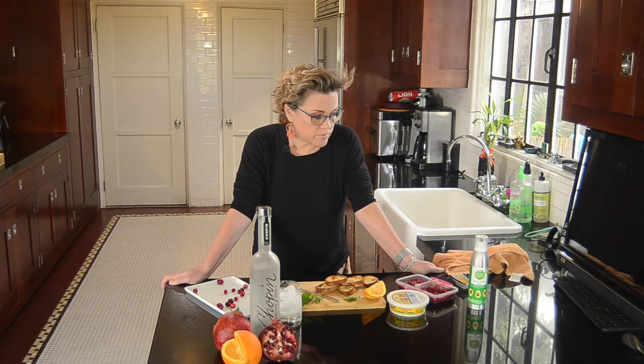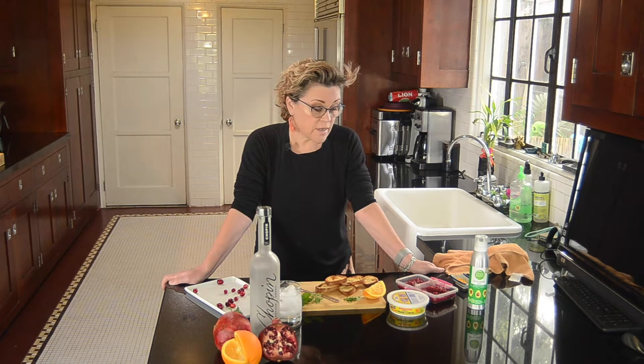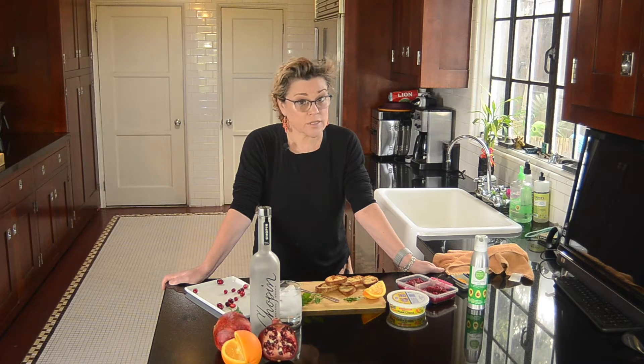So I really regret having let this channel sit dormant for as long as I have, but let's get back at it. Today I'm going to be making a cream cheese and cranberry sauce crostini.